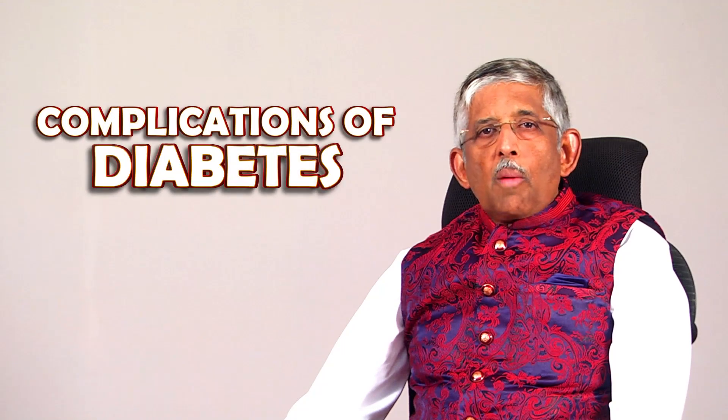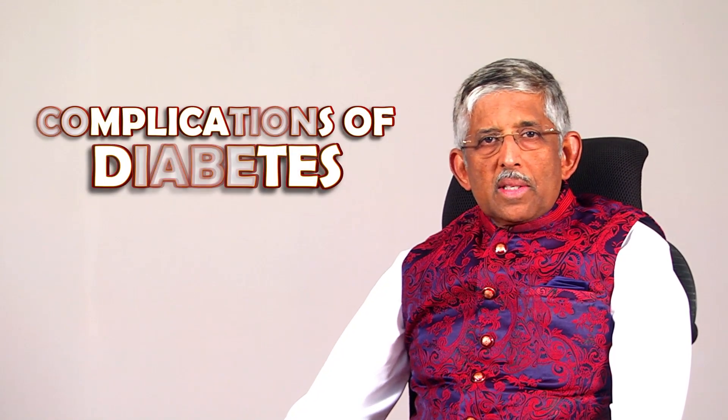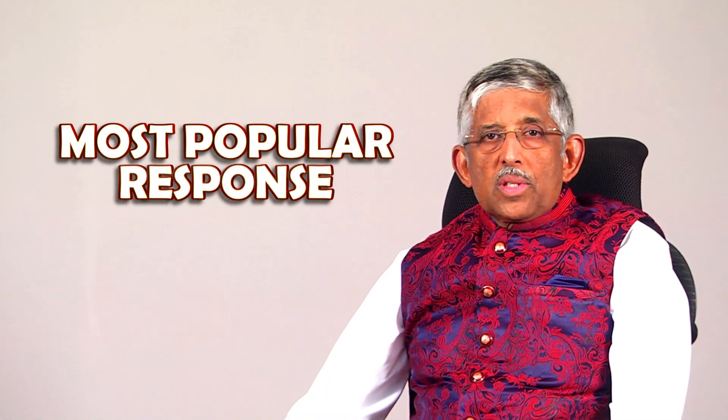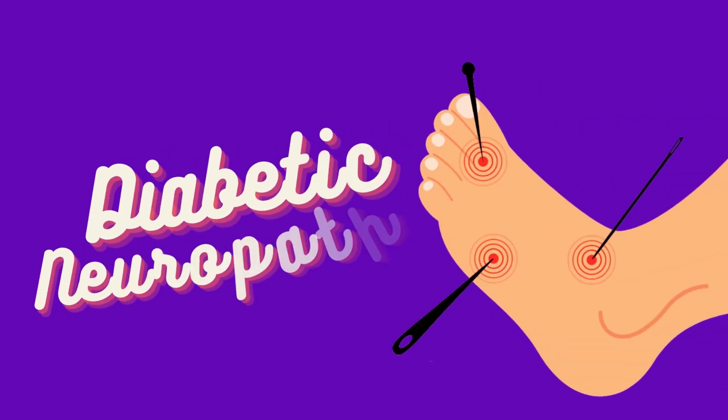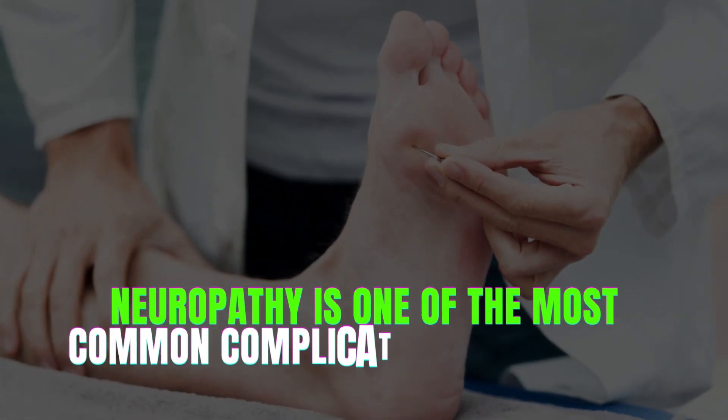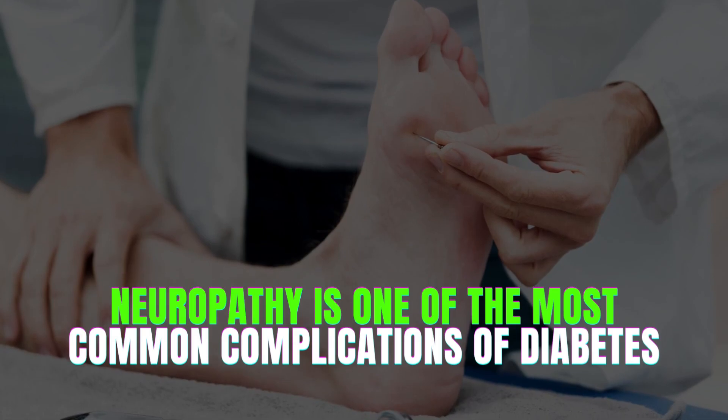I've made a lot of videos about complications of diabetes — about eye, kidney, nerves, feet, and so on. But the most popular response I get is from the diabetic neuropathy videos. People want to know more and more about neuropathy, and not surprisingly, because neuropathy is one of the most common complications of diabetes.